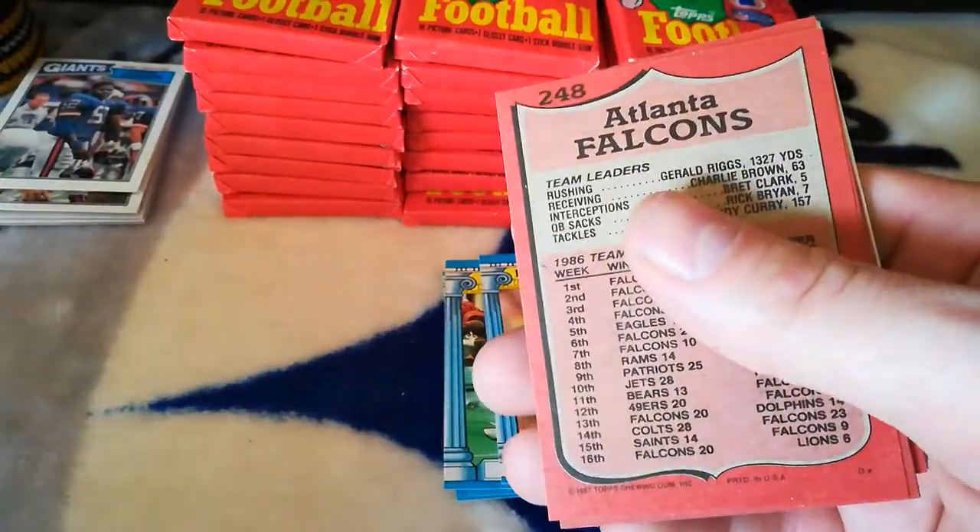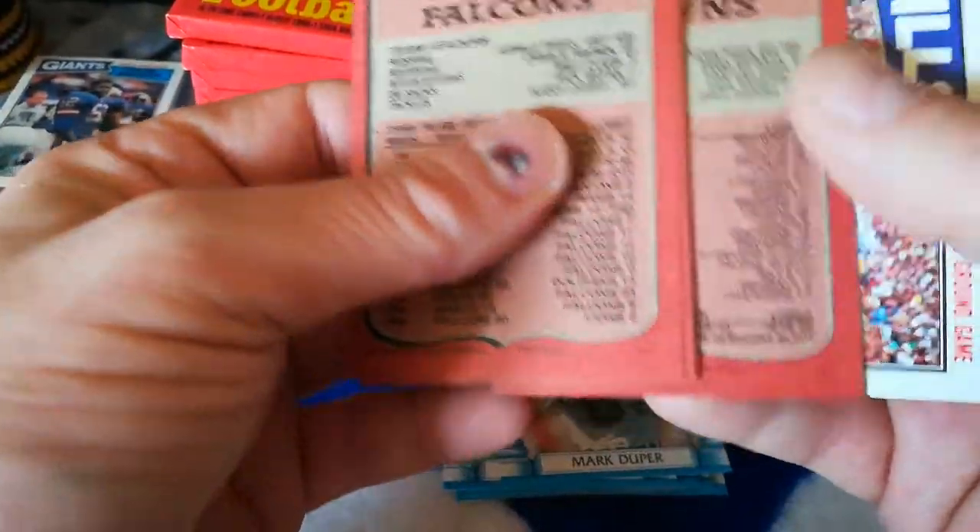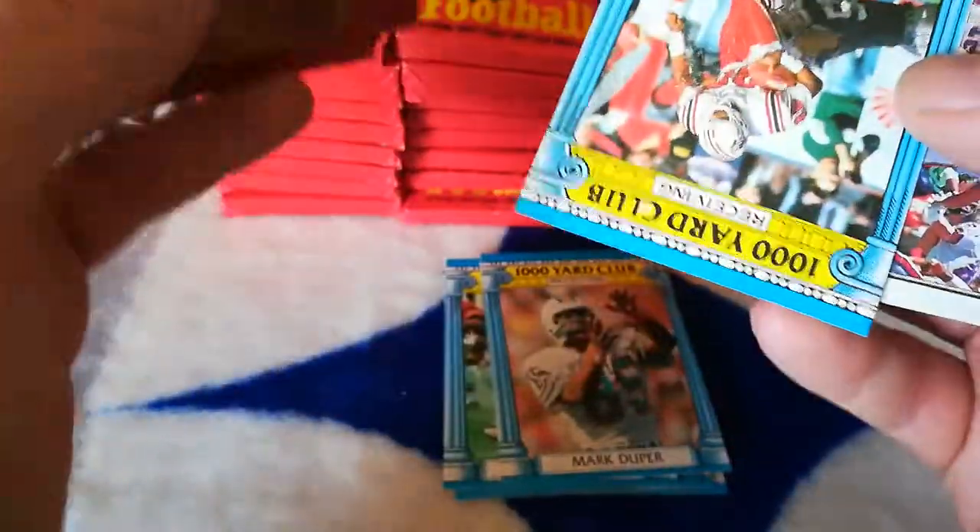You know what, I'm just going to leave the gum on all these from here on out and just throw out the last card, unfortunately. Because it gets so stuck, it's ridiculous.